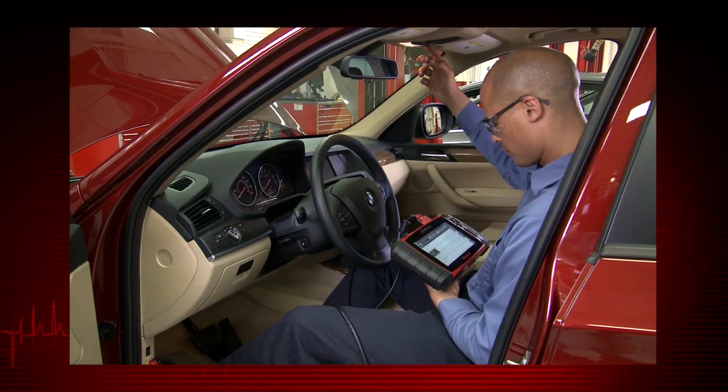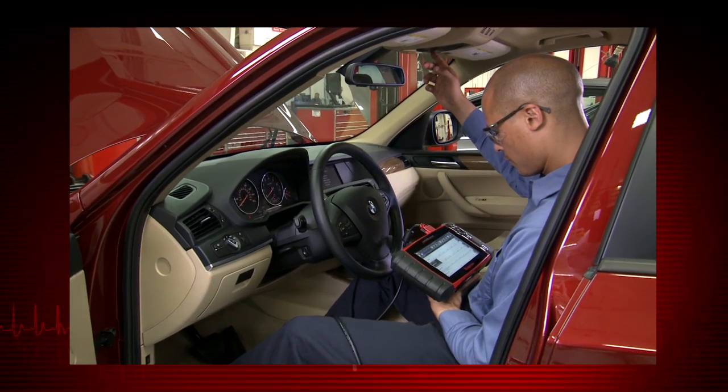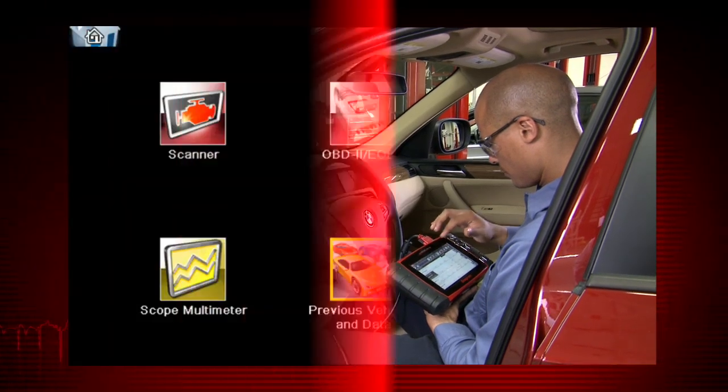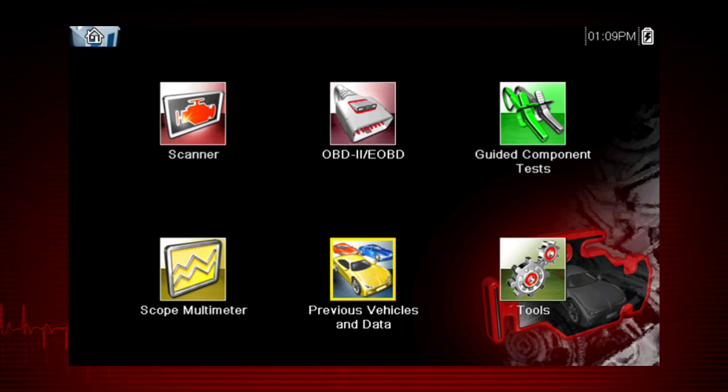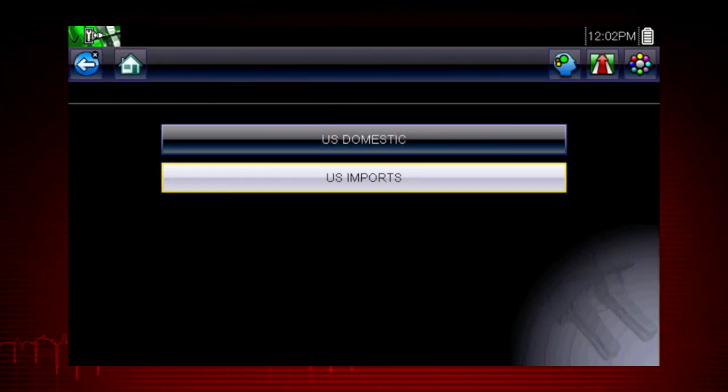This avoids replacing the wrong part and the risk of comebacks. To begin, select the guided component test icon on the home screen. Guided component tests provide vehicle-specific component test procedures and information that aid in scope and meter setup.